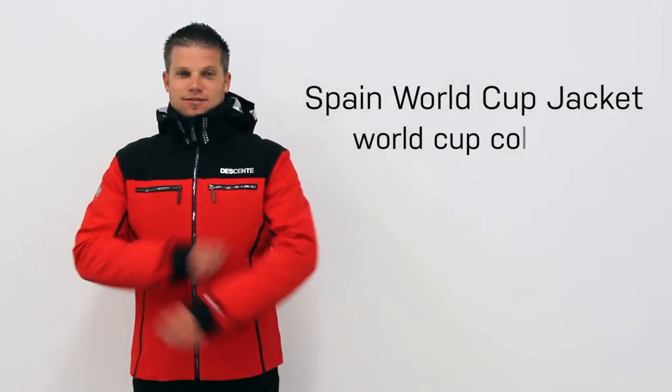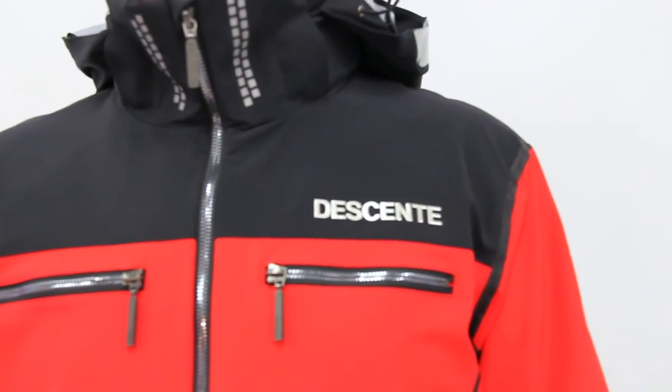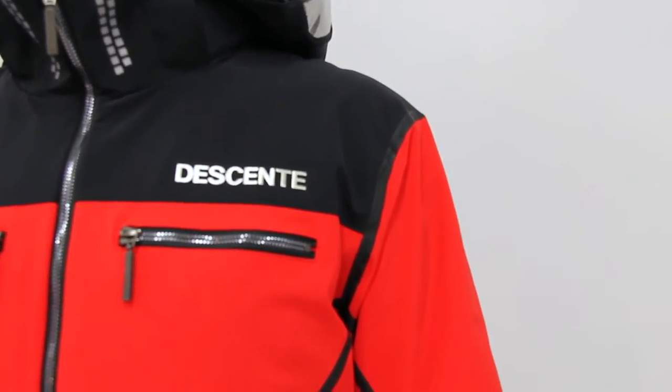The Spain World Cup Jacket is part of Desan's World Cup collection. The World Cup collection was created for the passionate male skier seeking a traditional alpine jacket paired with progressive styling and advanced technology.